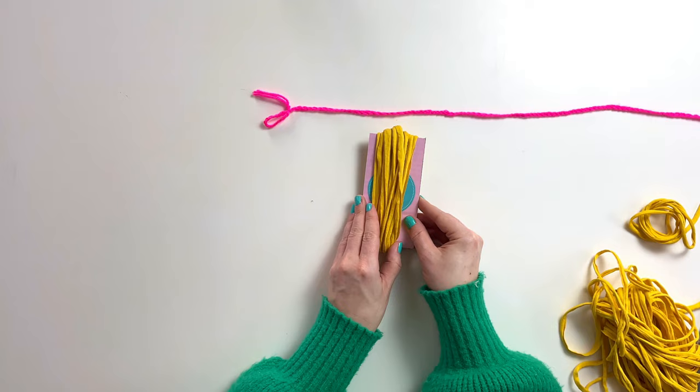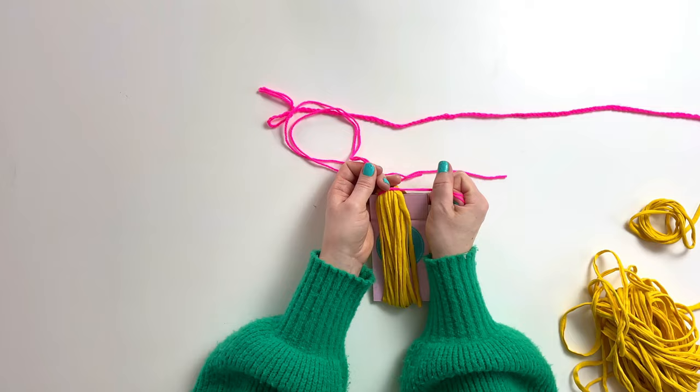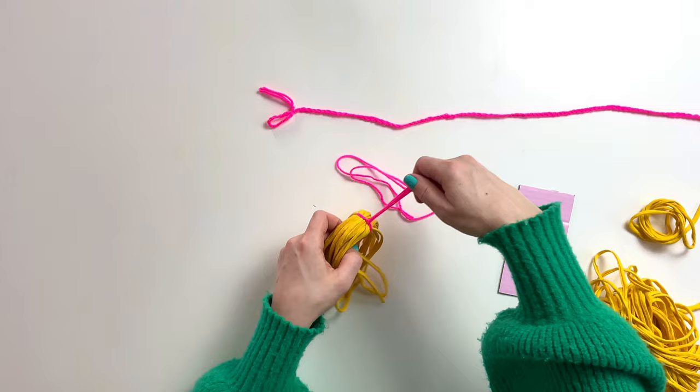Now take a double length of double knitting yarn. Carry it under all of your top loops and tie in a double knot to secure, then cut off any excess yarn. Remove your t-shirt yarn from the template and cut through all bottom loops.